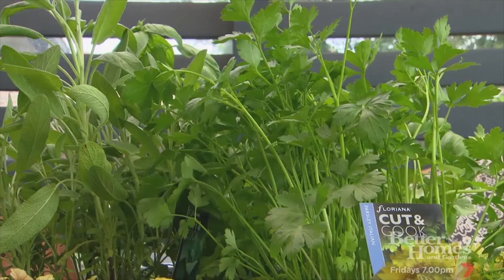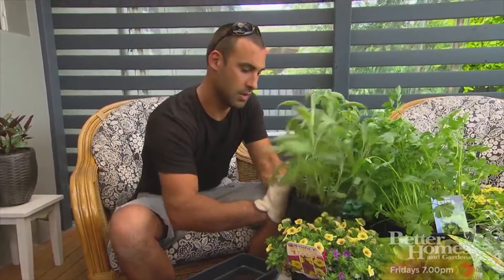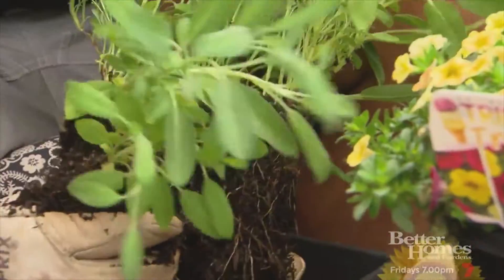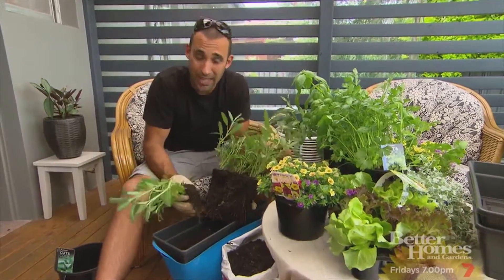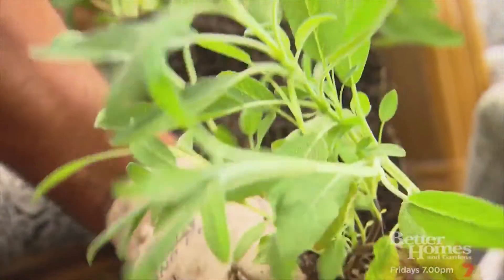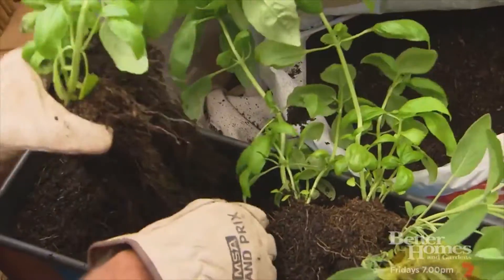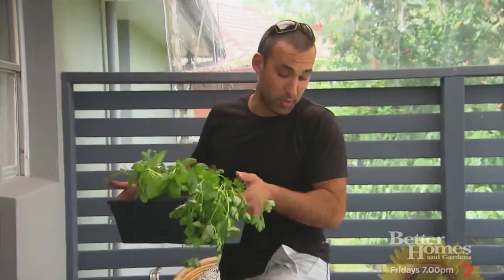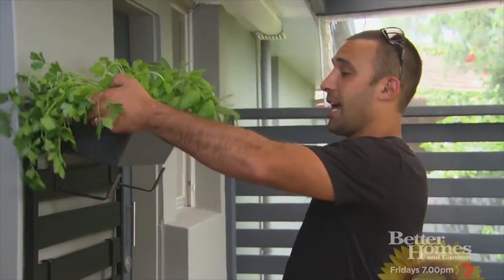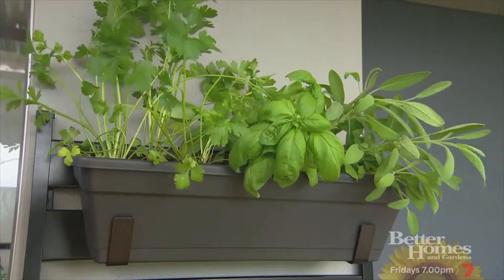Now we need a bunch of different herbs to really get this kitchen garden going. Herbs are great for a vertical garden because they don't have a large root system. If your vertical garden is going to be in shade a lot of the time, you might want to think of herbs like mint or watercress. Here we're pretty lucky — we've got a lot of sun, so I've planted some parsley, basil and sage. It's going to look fantastic.